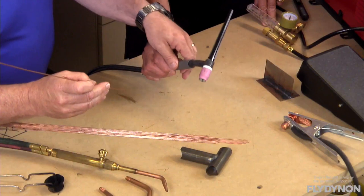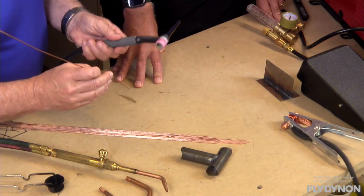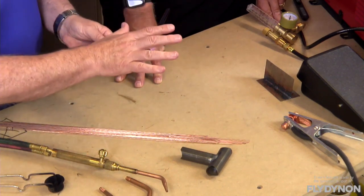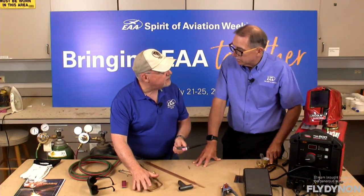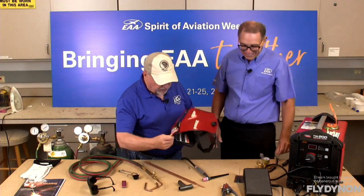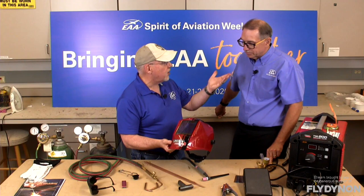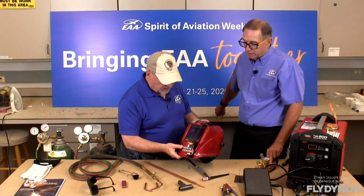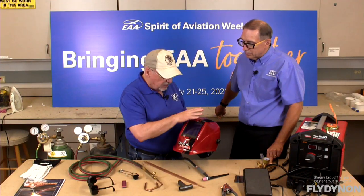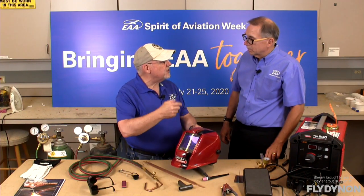The welding helmet can be used for all kinds of welding — MIG, stick arc, TIG. Traditionally these helmets just had a glass lens at a certain fixed darkness. You may have seen in World War II movies the welders with the helmet tipped up, flipping it down in front of their face right before striking the arc. It might hit right most of the time but not every time, which can be a bit of a hassle.